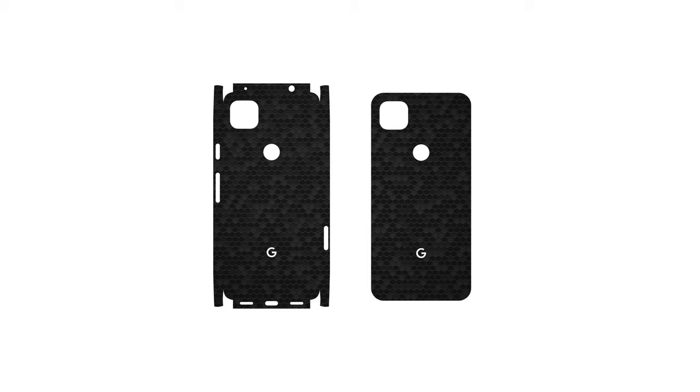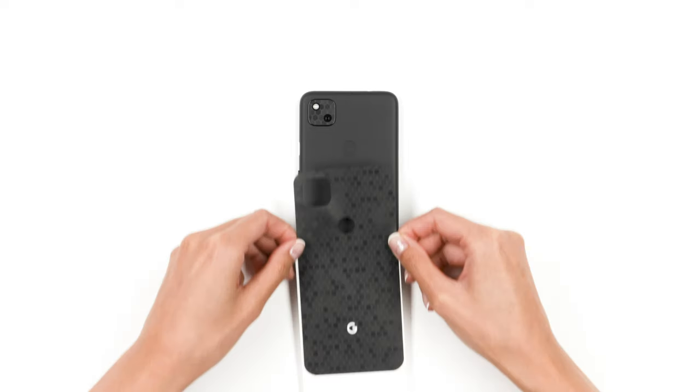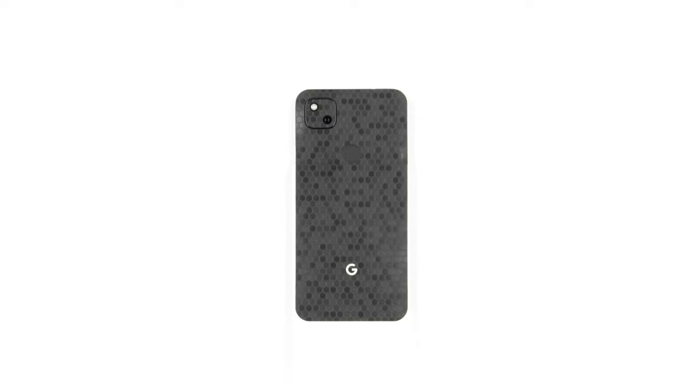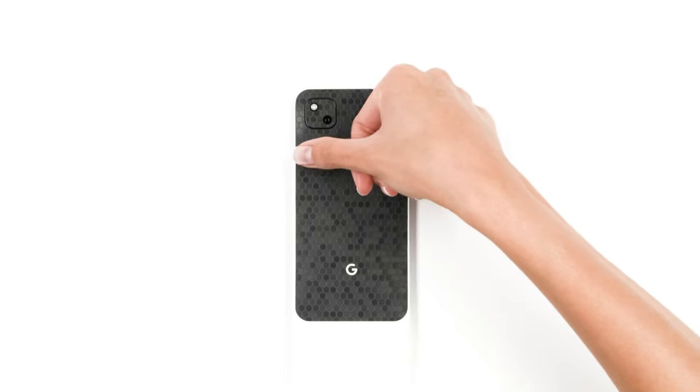You selected the standard fit. Let's get started. Remove the skin from the 3M paper and reattach as shown. Align around the camera and fingerprint sensor. Once lined up flawlessly, apply pressure to the exposed portion, leaving the edges unstuck.